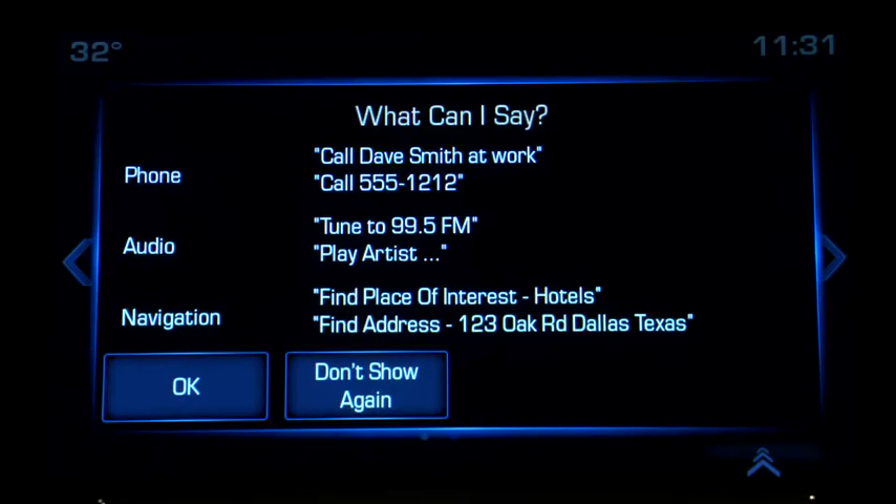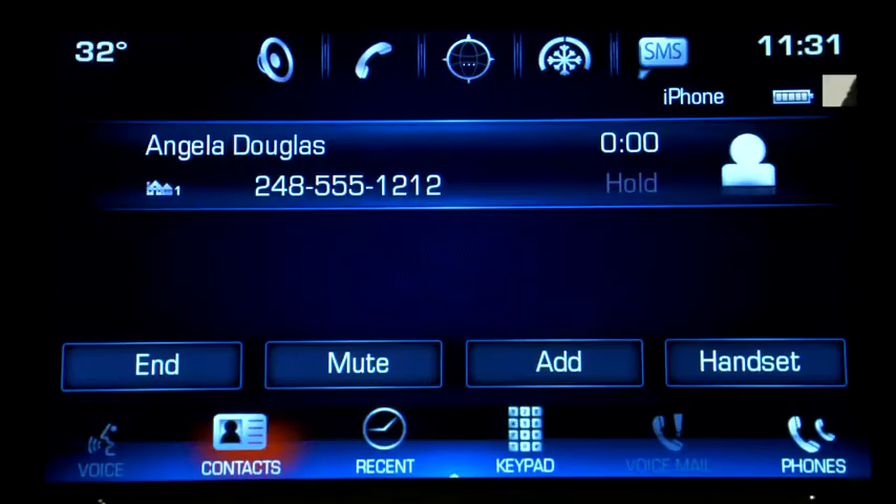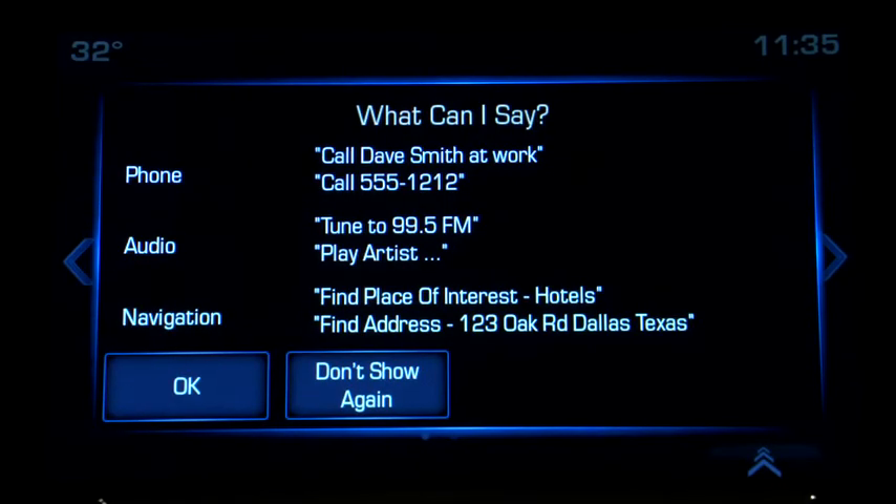Command, please. Call Angela Douglas. Calling Angela Douglas at home. Or give the system a number to call: Call 248-555-1212.